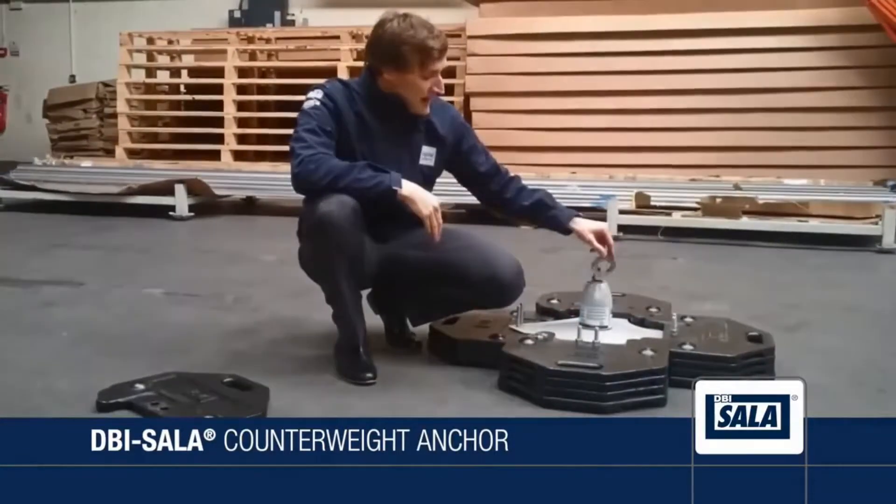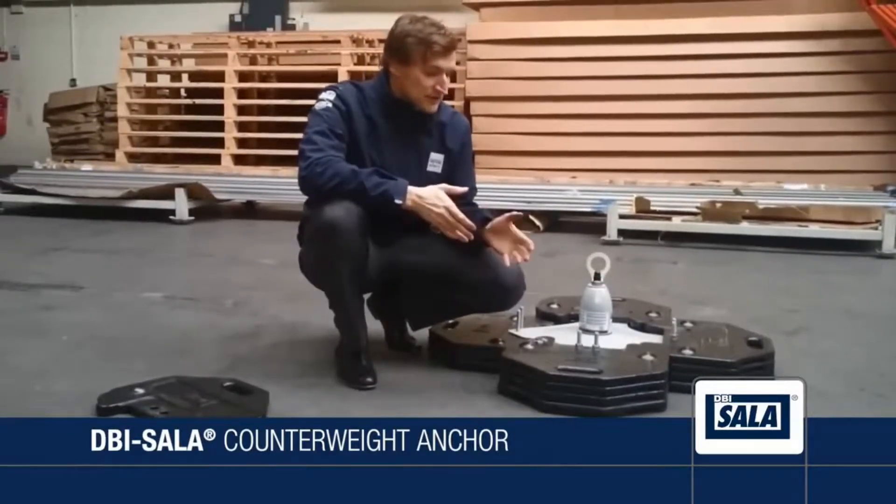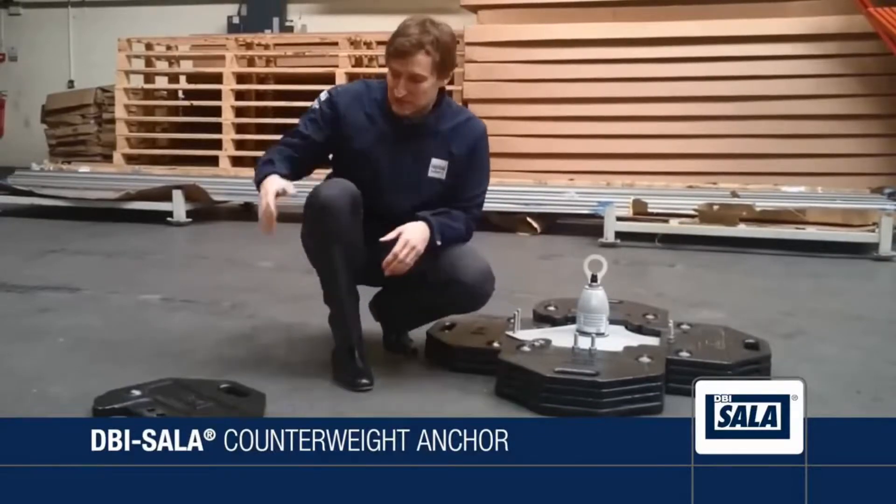It has a rotating connection eye and it's a modular design, so it can be lifted and moved by one user by moving the weights individually like this.